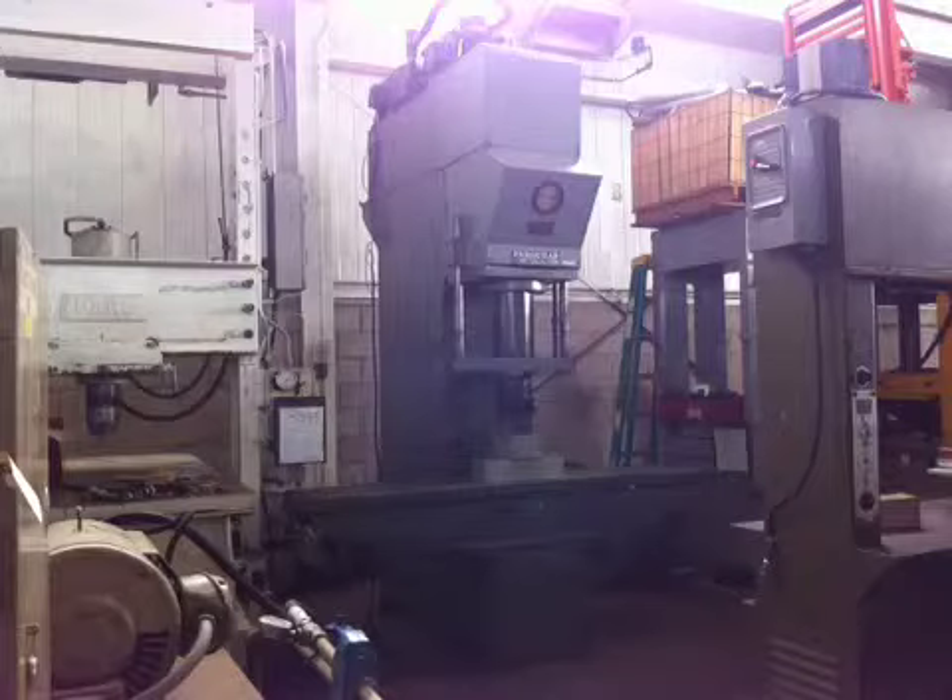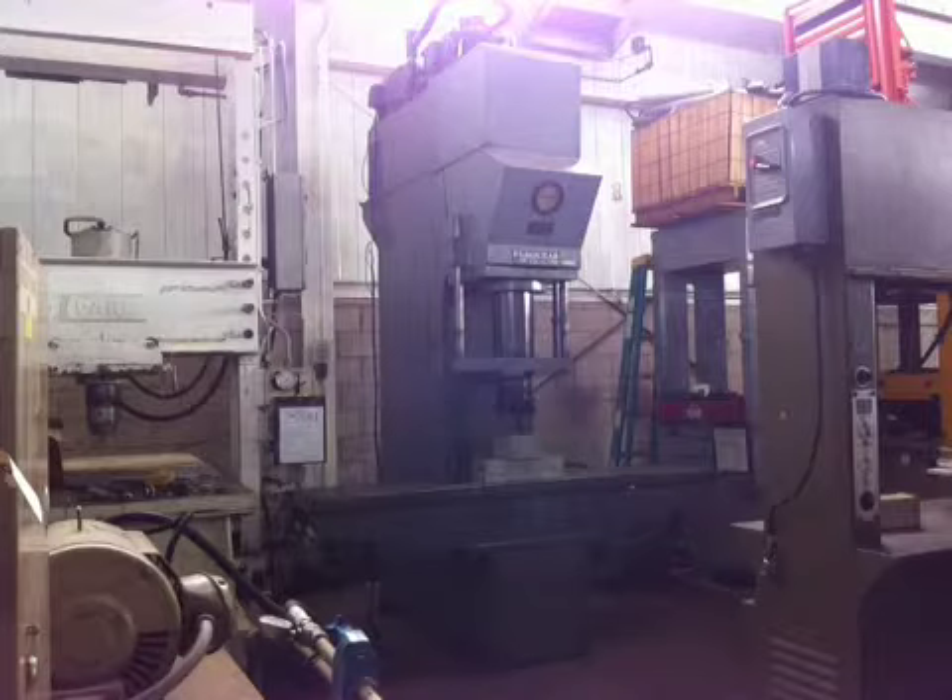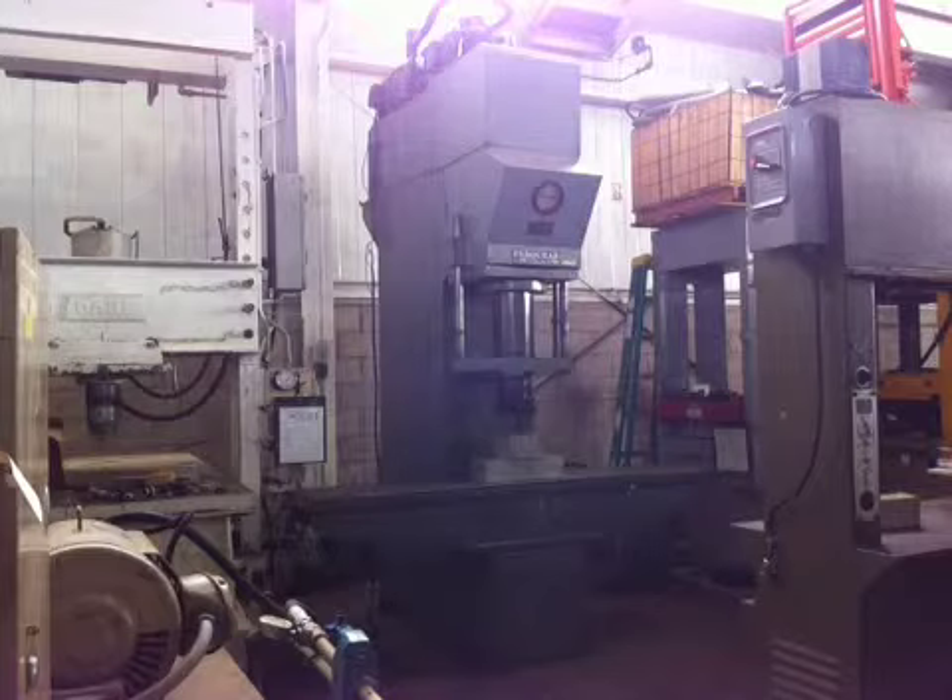Hi, this is Kempler Industries and you are watching the video for a 100 ton Farquhar hydraulic gap frame straightening press. Serial number 2541, Kempler stock number 23914. This machine is running under 240 volt, 3 phase AC supply.